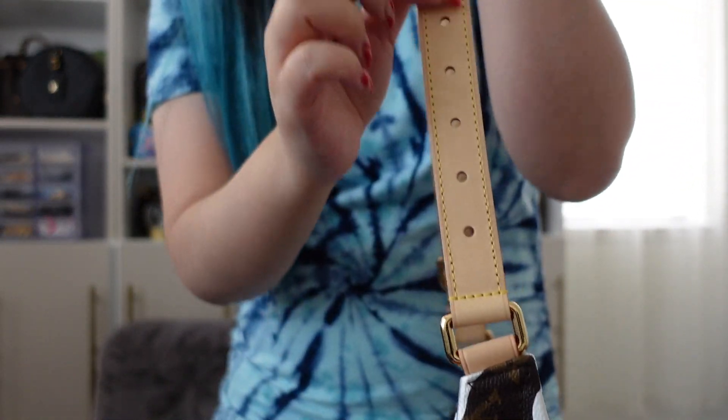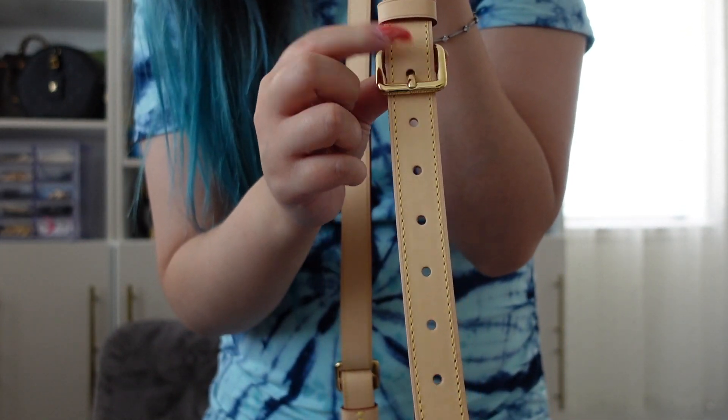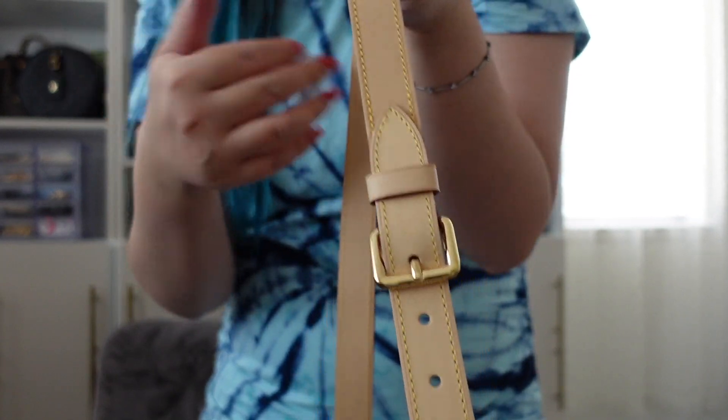I have it on the longest hole setting because it's the most convenient for me. It's a great crossbody length and it sits pretty well to my body. I'm 5'4" and I think this is the most comfortable setting. I tried it on a shorter setting and it just felt too high and got in my way, so this is the best setting for me personally.